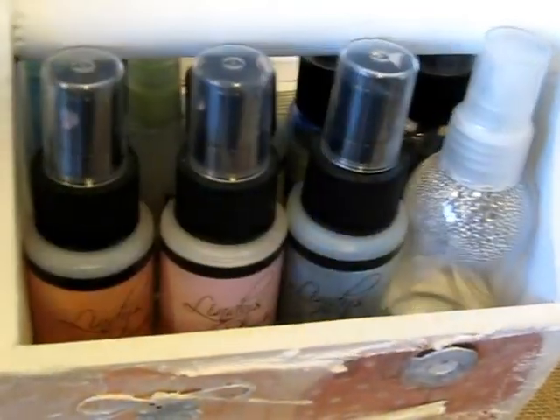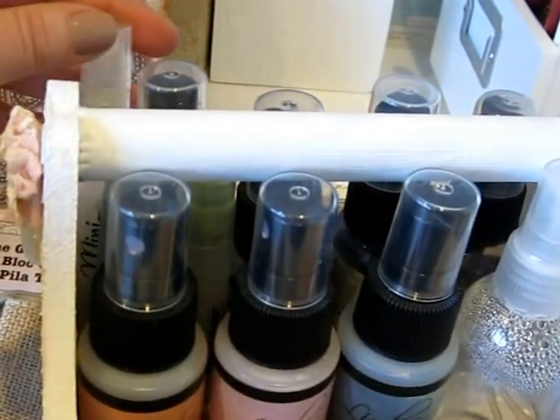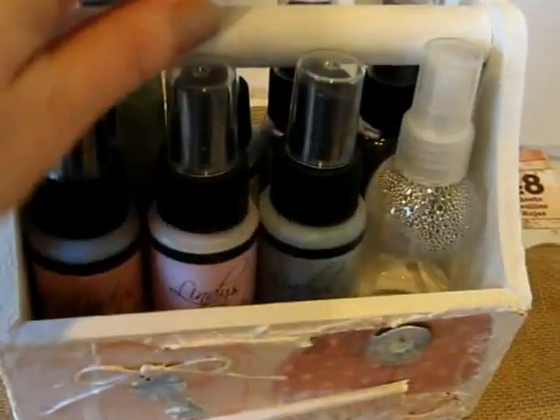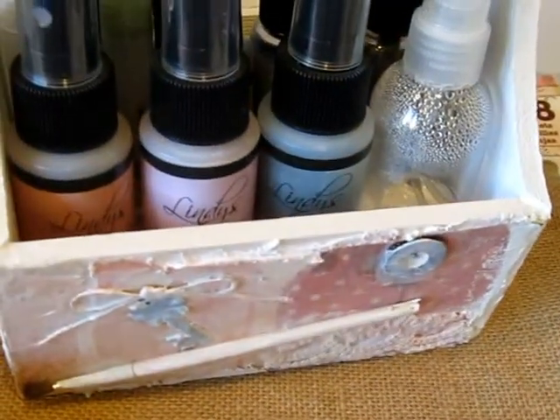It also fits a little bottle of water and three of my little homemade sprays. So it fits a good amount for a small caddy. I just wanted to share it with you real quick.